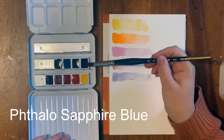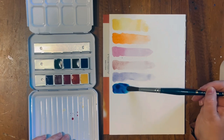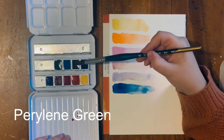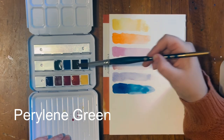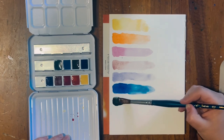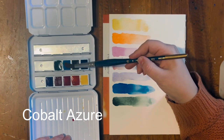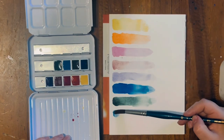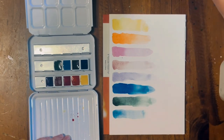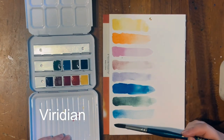We then have Cobalt Violet Hue, which is a really nice dull bluish-purple color. Phthalo Sapphire Blue — I use a lot of Phthalo Blue but not Phthalo Sapphire Blue; I believe this has a little bit more green in it. Perylene Green is another green I haven't used before — I really like the dirtiness of this green and I think it would make some really beautiful mixtures. Cobalt Azure is another really pretty blue, similar to Cerulean but not quite the same.